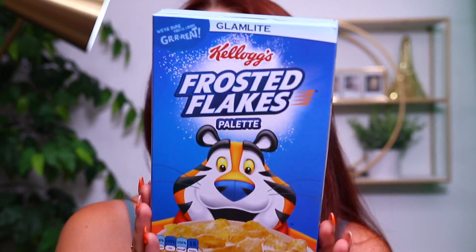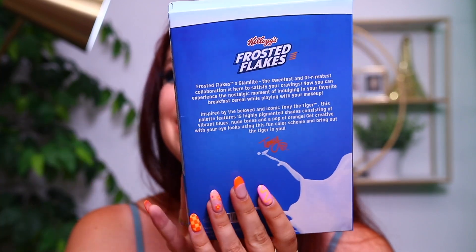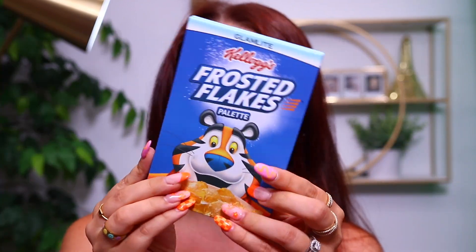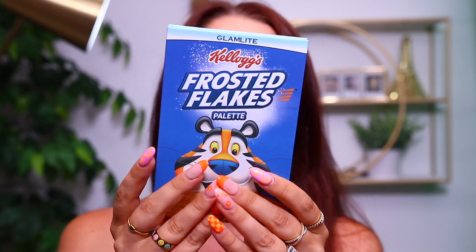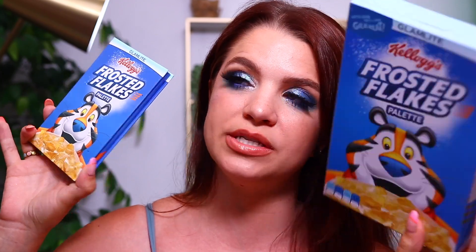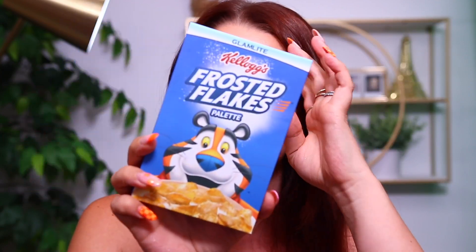Let's first talk about the eyeshadow palette. It comes in this cereal carton which is just so cute — it literally says 'We're here to look great.' You have the ingredients on here, fun facts, and there's stuff on the back. It's a really fun little package. It does come with the palette on the inside. It has the whole Frosted Flakes look to it, and the palette matches the cereal carton. If you want to preserve your cereal box, you can open it on the bottom so you don't break the top seal.